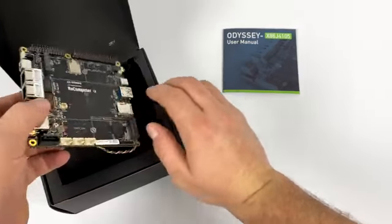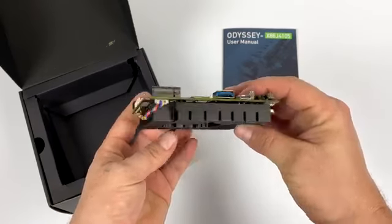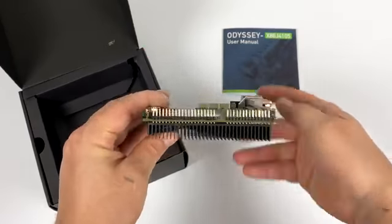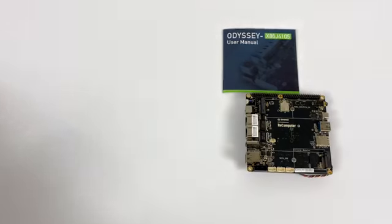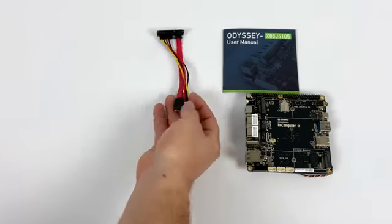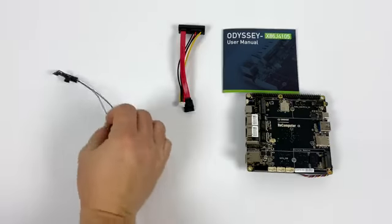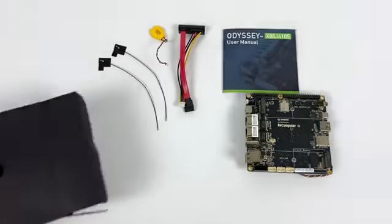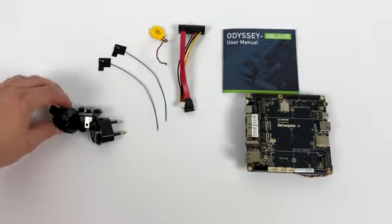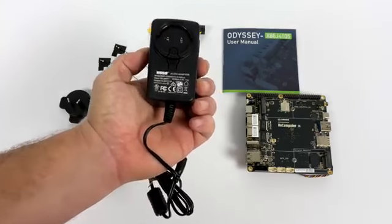Inside the box you're going to receive the user manual and obviously the board itself. It is marked re-computer here. Everything's looking pretty good — we got that big heatsink on the bottom with the fan, USB-C, USB 3.1, dual Ethernet, and it even has an M.2 slot. On the storage side, this has 64 gigabytes of eMMC 5.1 built-in, but it does come with a SATA drive adapter so we can add hard drives and SSDs very easily. We also have the Bluetooth and Wi-Fi antennas, a CMOS battery, a couple of different power outlet ends, and finally the power supply itself — 12 volts, 2 amps with a 5.5 millimeter barrel jack.